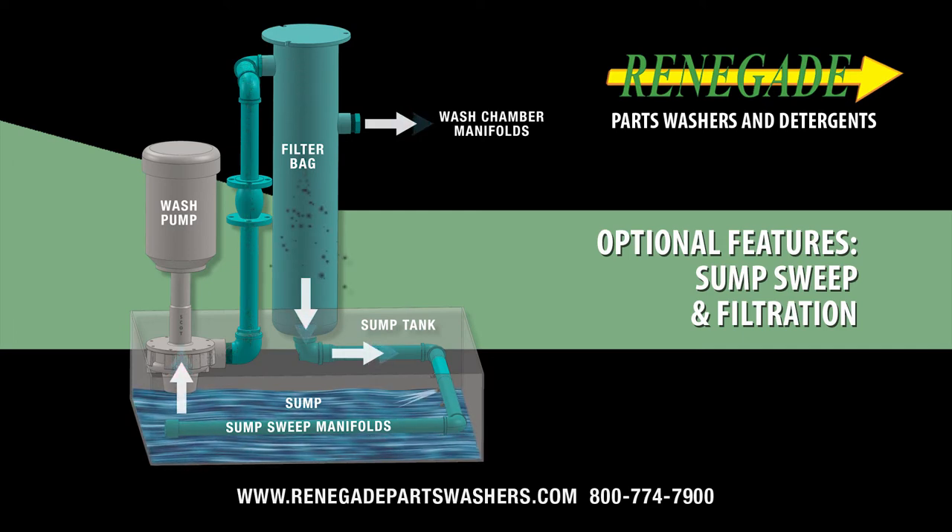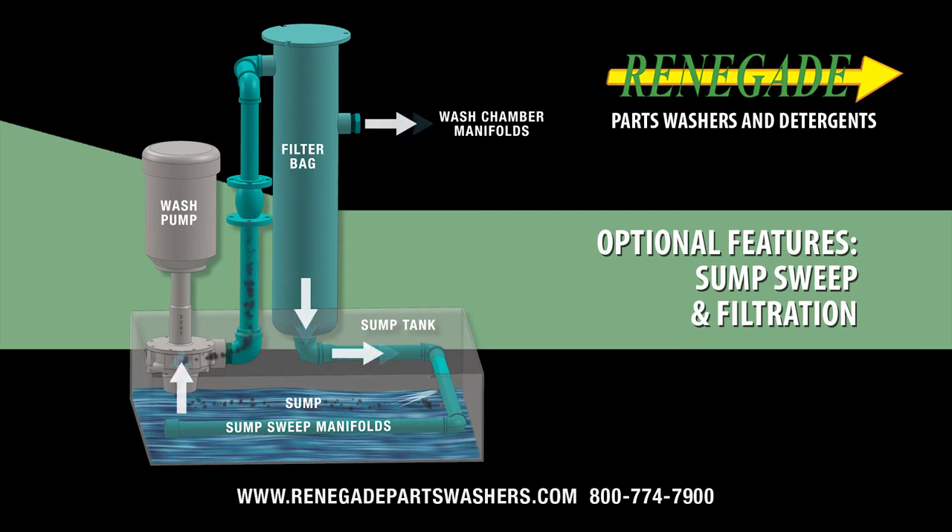Debris is swept towards the wash pump, where it is pumped and collected directly into the filter bag. Filtered cleaning solution then leaves the filter housing and is pumped into the wash chamber manifolds, keeping your spray wash nozzles free from plugging and debris in the filter bag rather than on clean parts.